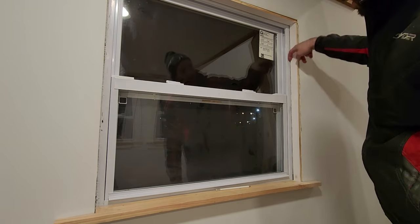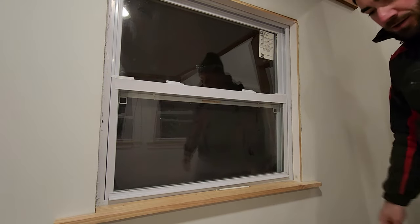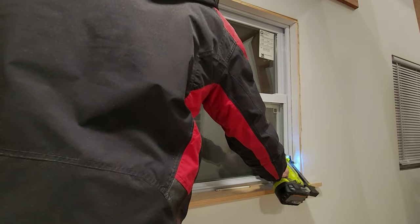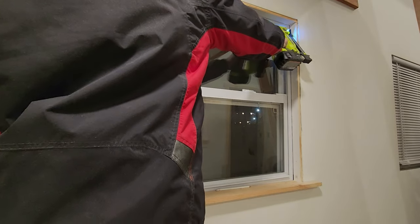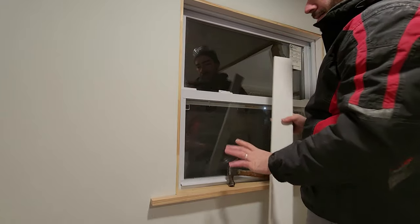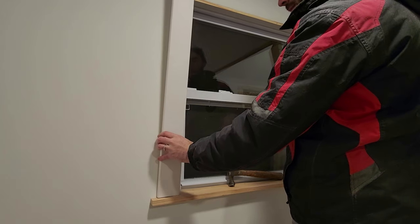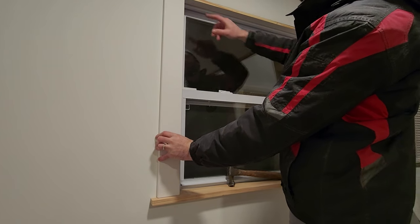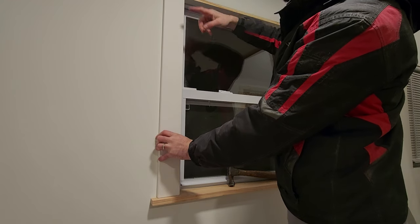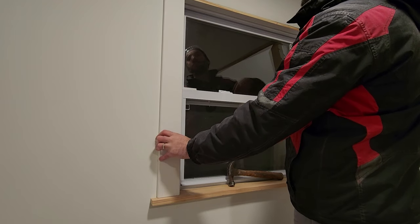You might notice this nice big gap here. I've heard the term 'do your best and caulk the rest,' so I will be filling all that with caulking. All my interior pieces are in and now I'm going to start with the exterior casing pieces. I'll make the final measurements so that when the top piece comes in it lays right flat on top of the side and is flush with the interior piece as well.